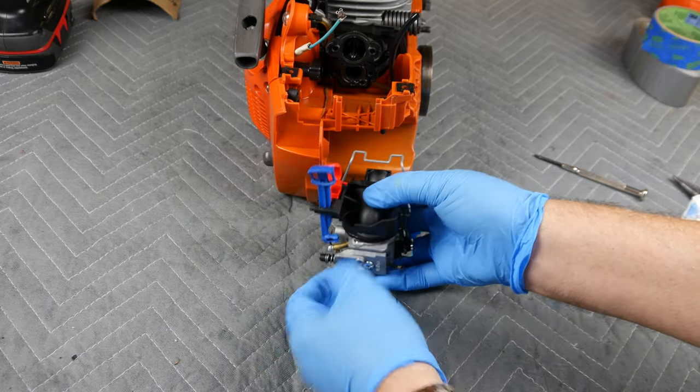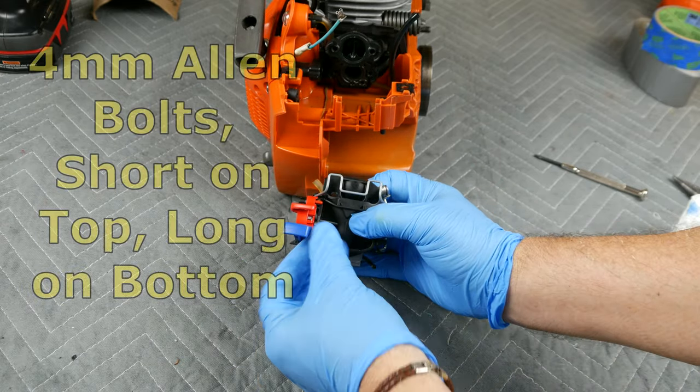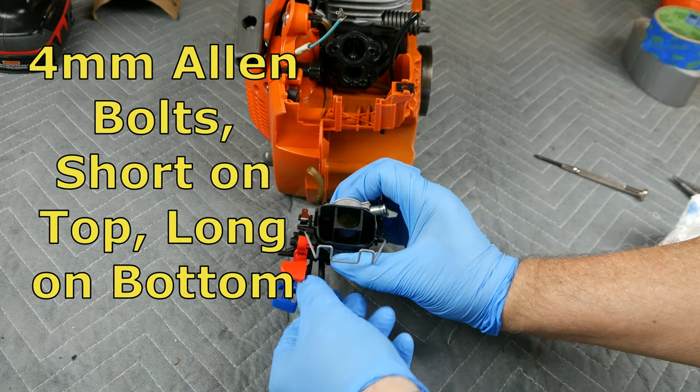Position the two halves together as shown earlier and prepare the two long and two short carburetor bolts for reassembly.